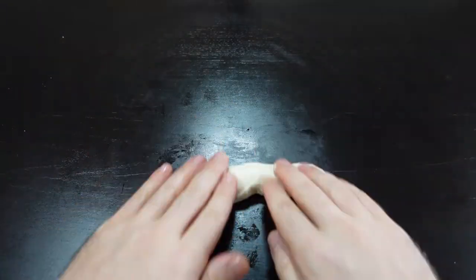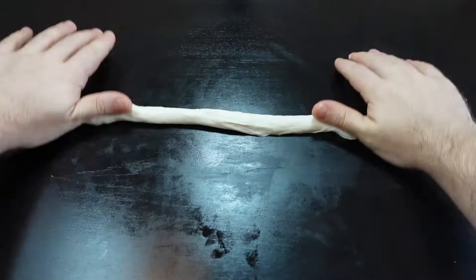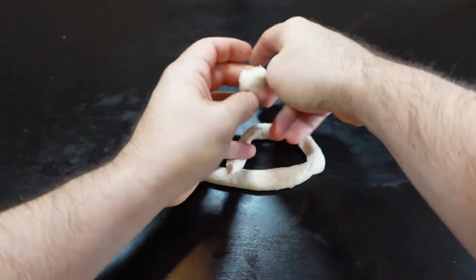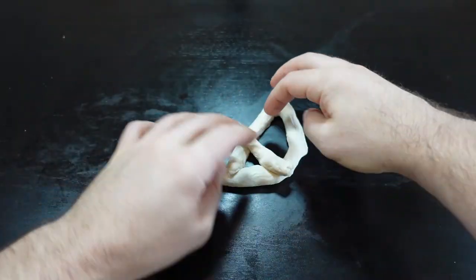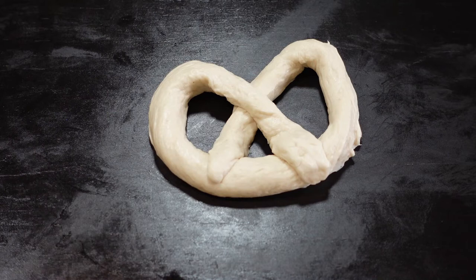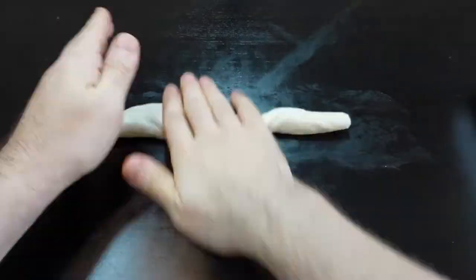Once you have your individual pieces, just have fun with it. Roll it out into a rope — do it in between your hands, it might take a little bit of practice. Get one long thin rope, then tie it up into a U-shape and fold it over on itself. You can use your fingers to create those holes, then just put a little bit of pressure where you want to attach them.